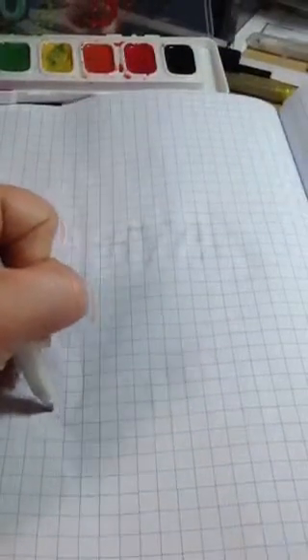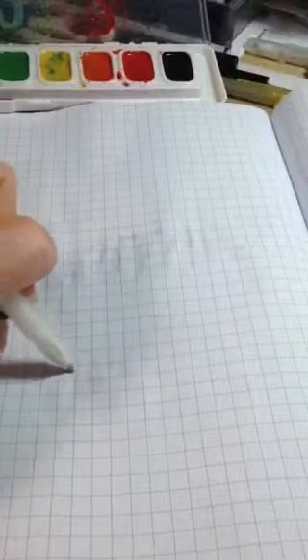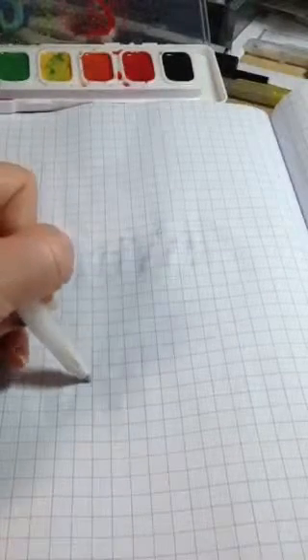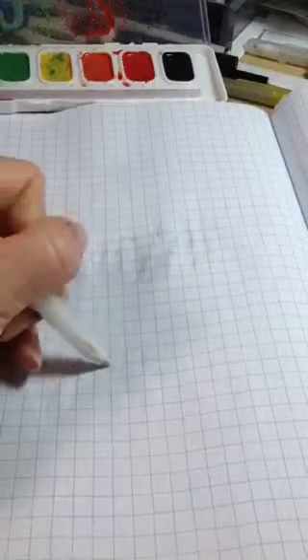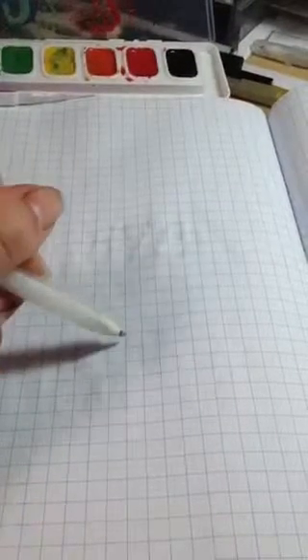I feel like I would fangirl over there. So I colored in the letters and now I'm just going to let that dry. I'm going to write another word over here.